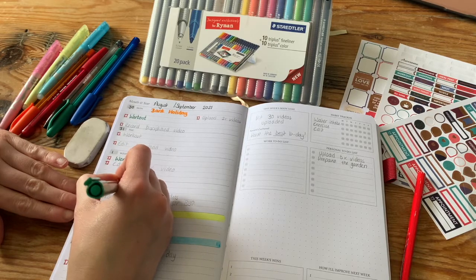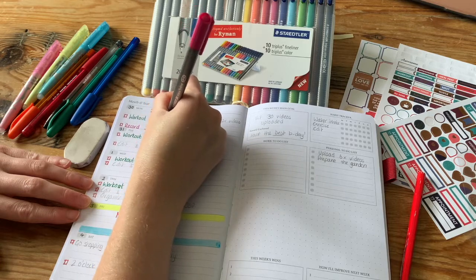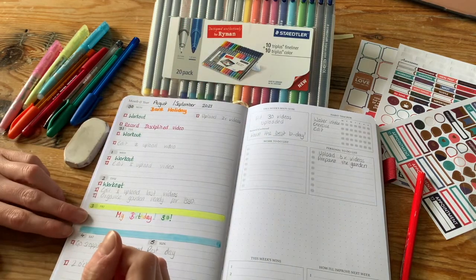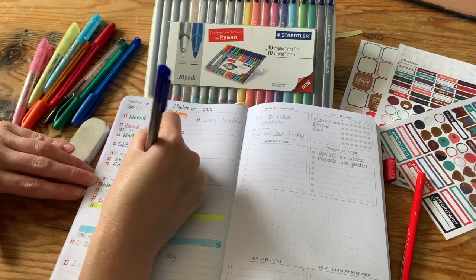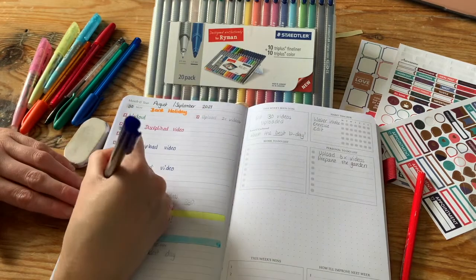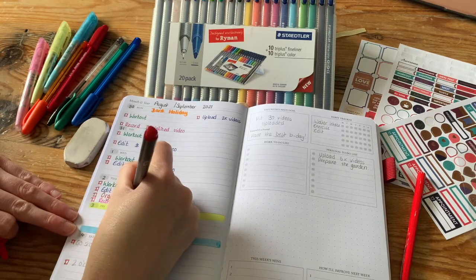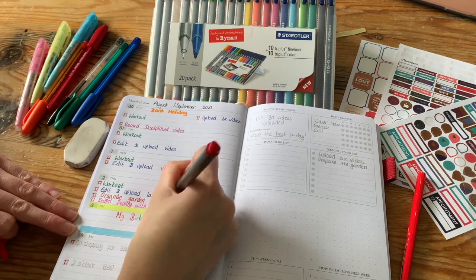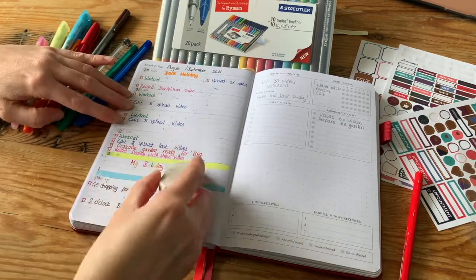Now I'm adding in all my important things to do and color coding them. I've added in my workout schedule and now my video schedule and whatever else I've got going on this week — it's quite a busy one. I don't have specific colors assigned to categories each week; I just make sure that within the week, everything that's the same type is in the same color. And here we go — getting rid of all the pencil.